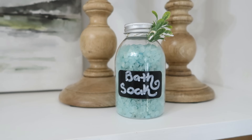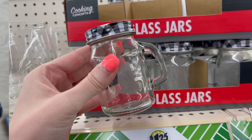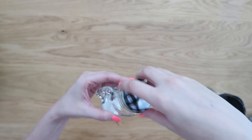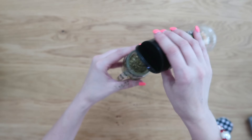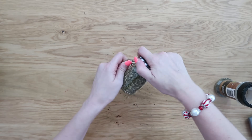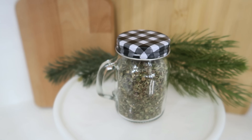I fell in love with these adorable little miniature mason jars — they have a handle on the side and the cutest buffalo check lid on them. I grabbed one of those and thought this would be the perfect way to give some spices for the holidays. Say you have a secret recipe for your barbecue, or somebody loves your barbecue — you could put all of the seasonings and spices into a jar like this without giving away the ingredients to your special or secret recipe.